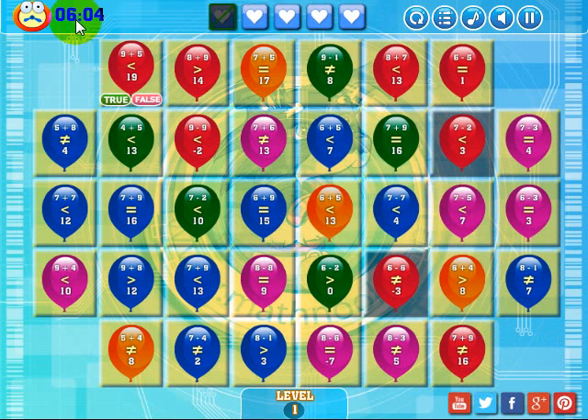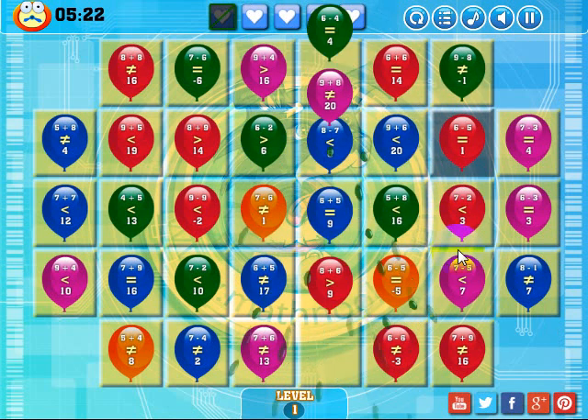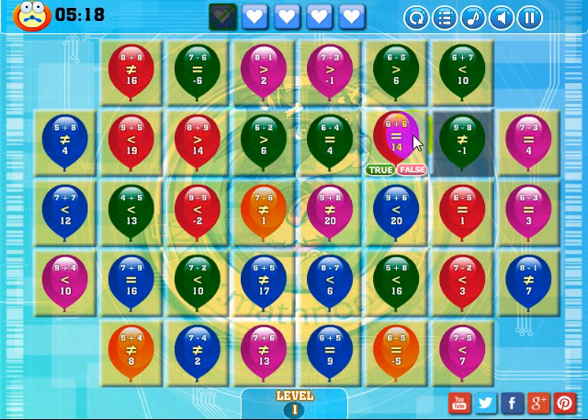I've got plenty of time here. I need to make a match over this square and this square, and I'll have completed the level. I'm going to try to mix it up a little bit, get rid of it and make a match here. 8 minus 1 is greater than 3 — that's true. I'm going to see if I can get an orange one and drop it down here. 7 minus 7 is less than 4 — that's true. 7 plus 9 is equal — that's true. 8 plus 7 is less than 13 — that's false. There's an orange one — 8 minus 7 is less than 3, that's true. Match! Now I've got to get this green one down: 6 plus 6, it's not equal — that's false. And that completes the level!